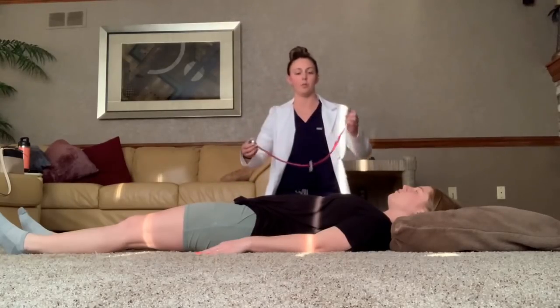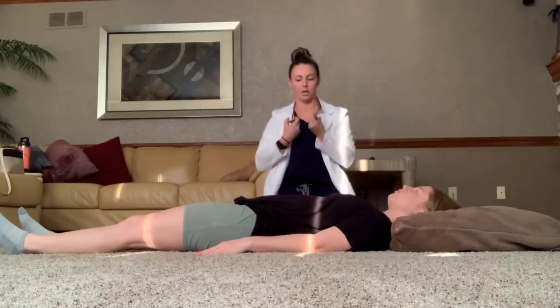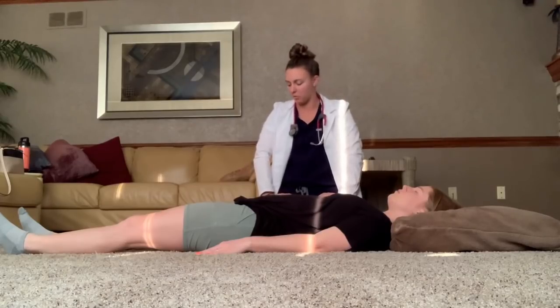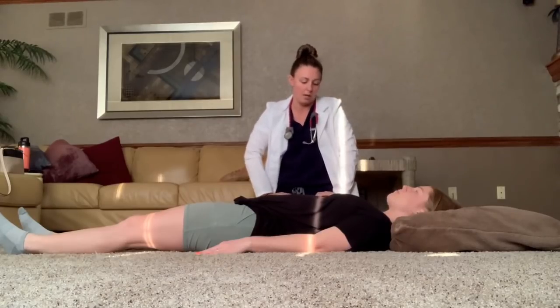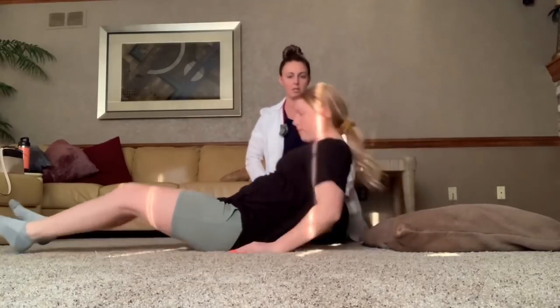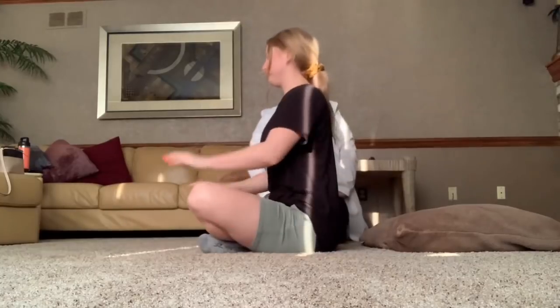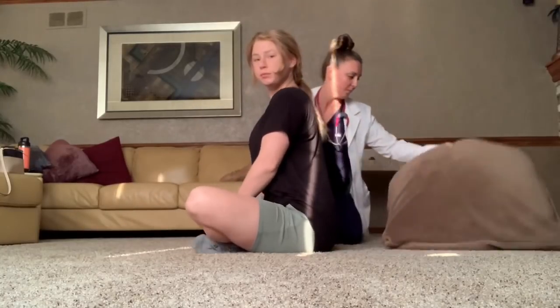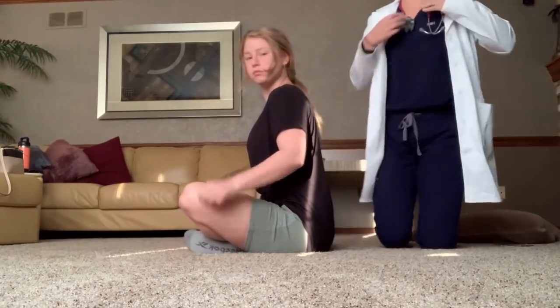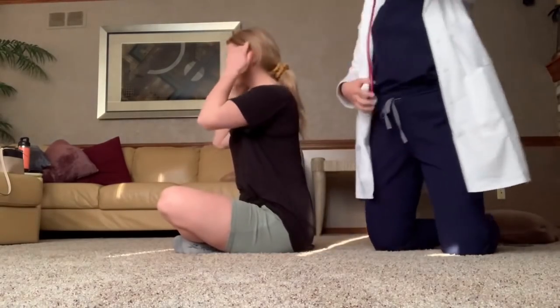No bruits noted in any of the major vessels — carotid, aorta, iliac, or femoral. We will move on to the pulmonary assessment. Go ahead and sit up for me. I'll move this pillow so I can come behind you. For pulmonary, we're going to start with breath sounds. I'm going to listen posteriorly first.